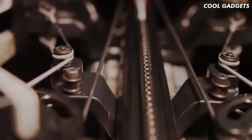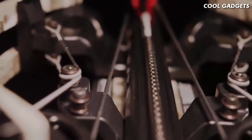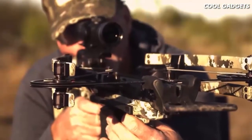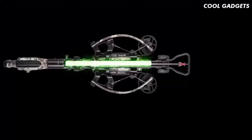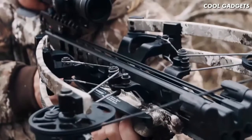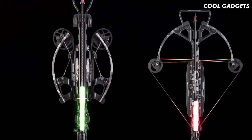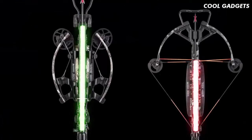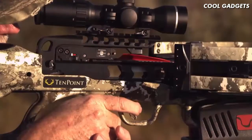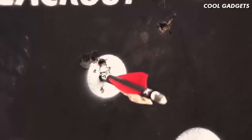The increased power stroke generates more speed with less draw weight, creating a smoother, quieter shot. The elongated power stroke also keeps the arrow nock engaged with the string for an additional 4 inches compared to traditional crossbows before release. This is a critical component in performance, as the longer the nock remains engaged with the string, the more accurate the crossbow will be upon impact.